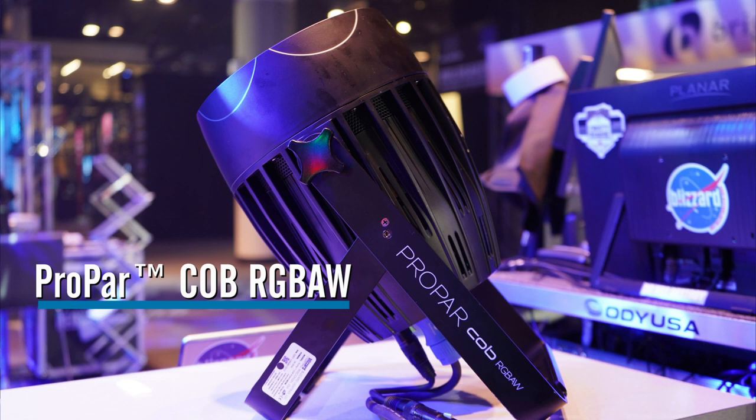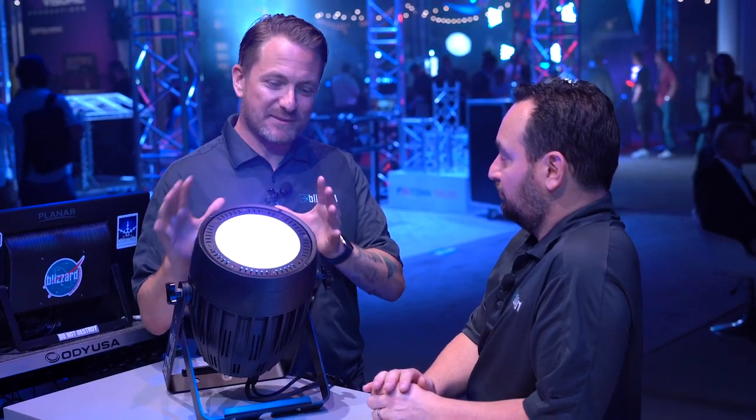Hi, this is Lucas from Blizzard, and I'm here with Jeremy. We're talking today about the Propar COB RGBAW. This is a great fixture — it's pretty much a really basic par can, but there are some things about it that do make it special.